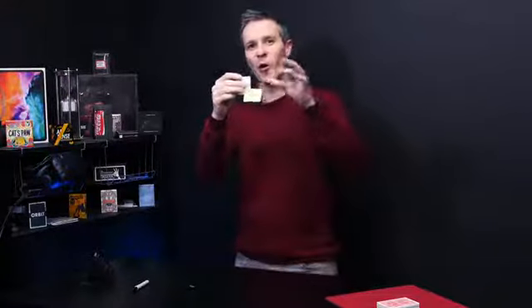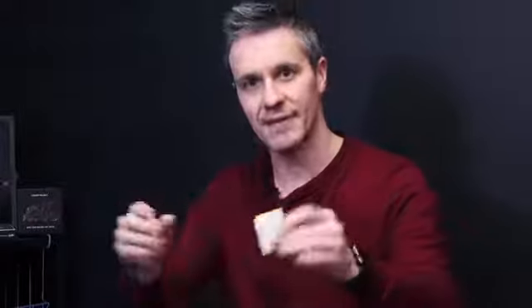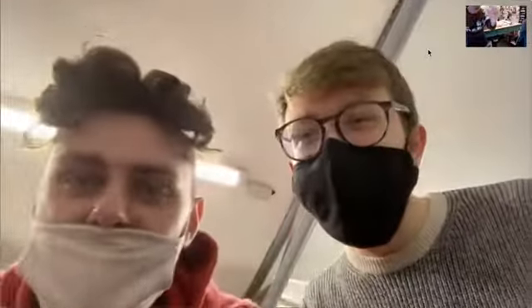Now remove the sticky note from the pad and simply stick it to the back of the pad like this. You tell the spectator this is no ordinary sticky note — it's a magical sticky note and it will find your card. Then tell them to watch closely. Just like that it vanishes from the post-it pad. The post-it note vanishes completely.